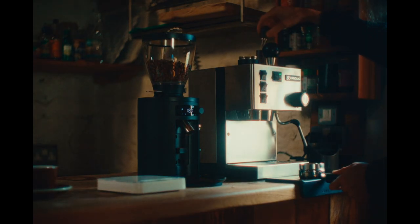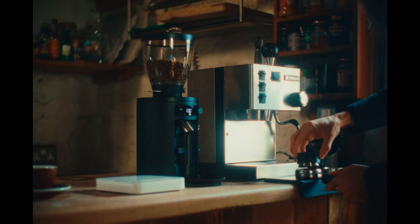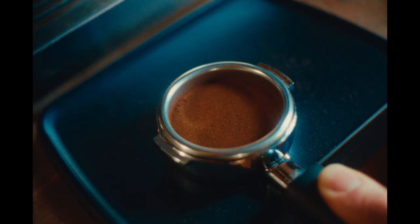Gently knock the portafilter once more to settle the grounds and remove the dosing funnel. Rest the levelling tool on the filter basket and spin it a few times to level the coffee bed.